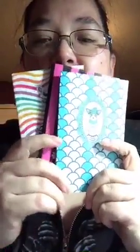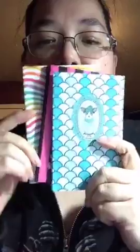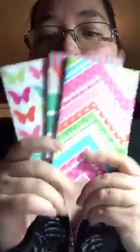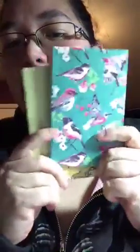They come with one blank — like blank pages, one with grid, and one lined. And then these are the butterflies. And then these are the birds. I think out of this pack, this one is my favorite. I like how colorful that is. And then this is Woodland.